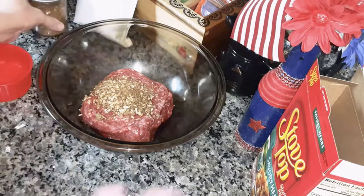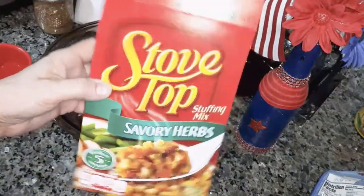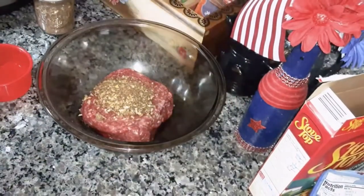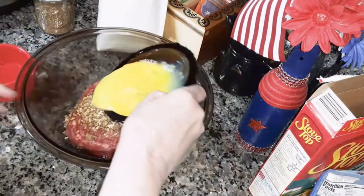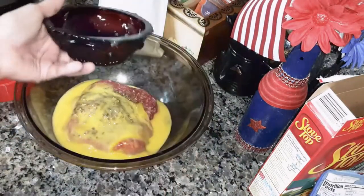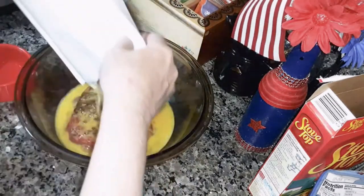And then you're going to need one packet of stovetop stuffing — any stovetop stuffing that you want. Put two eggs in there, beaten, first. And then put the stuffing in there.